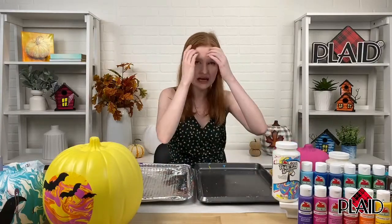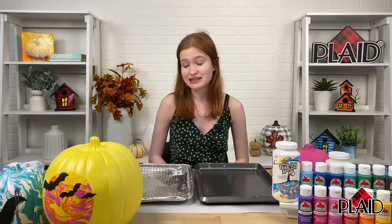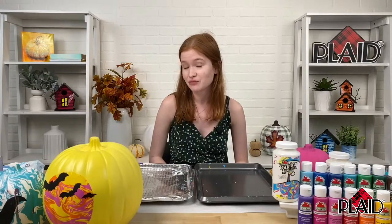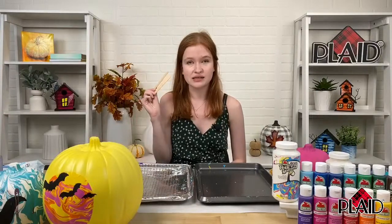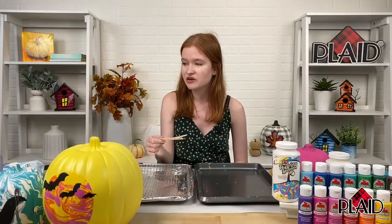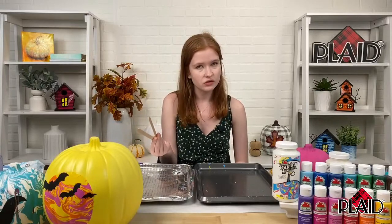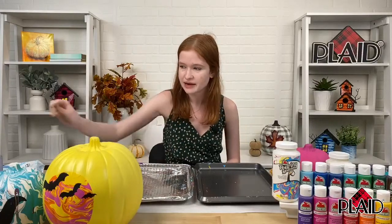So if you've been itching to know some different tips and tricks on how to pour more easily on a 3D object, make sure to stick around because that is what we're going to be talking about today. I have a really great tip for you guys. I'm also going to want some popsicle sticks or wooden craft sticks. If you don't have those, disposable utensils work great too, or coffee stirs — anything to stir up your paint and your pouring medium.